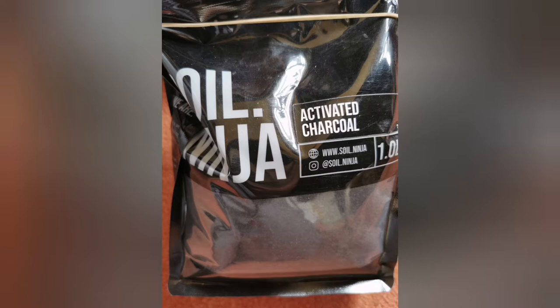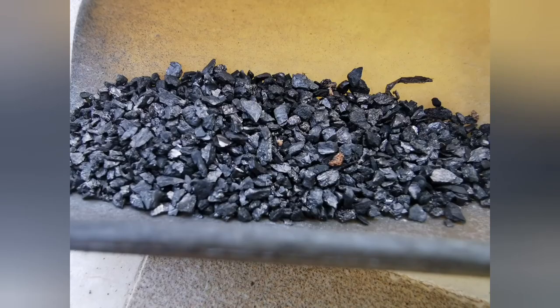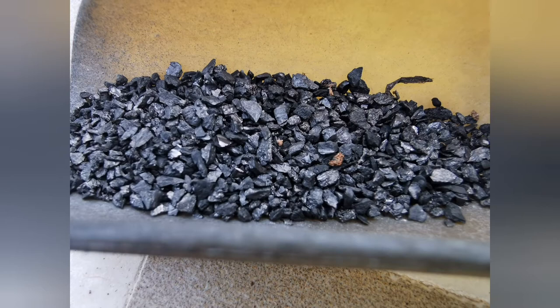Let's start with activated charcoal. It's a purifying product that stops the buildup of soil impurities, prevents mold, and will soak up any excess water — hence it prevents rot of the roots.